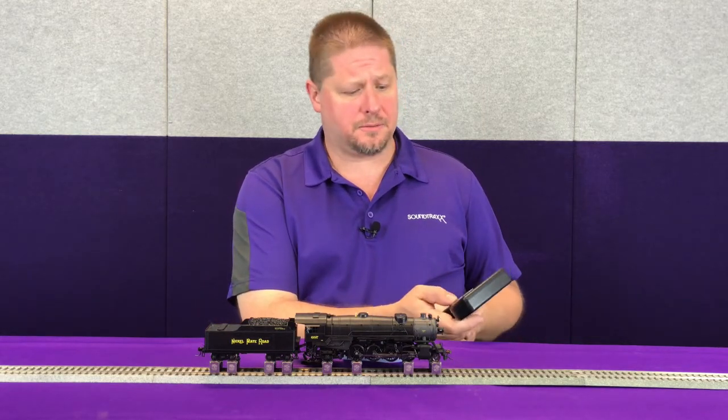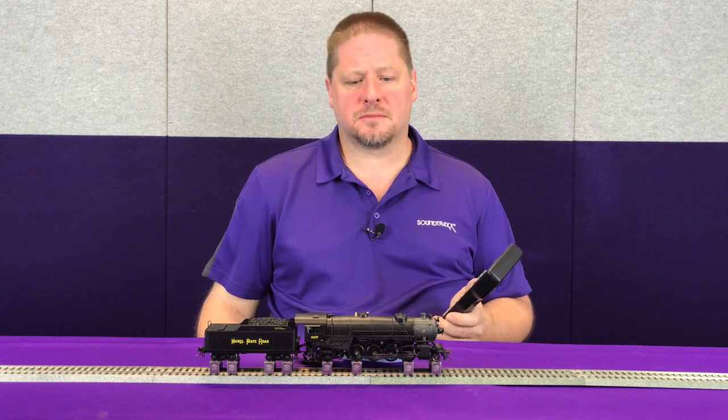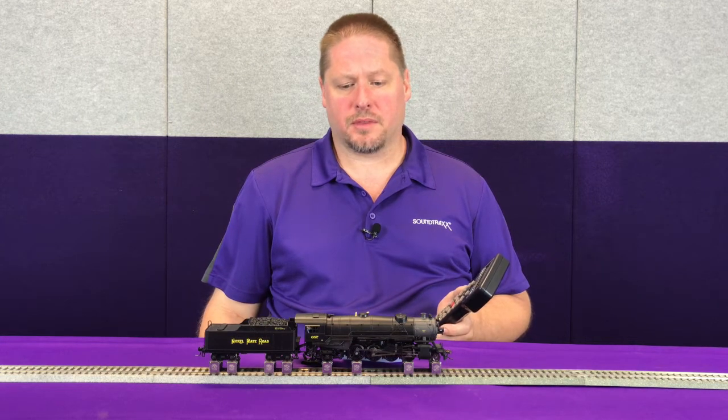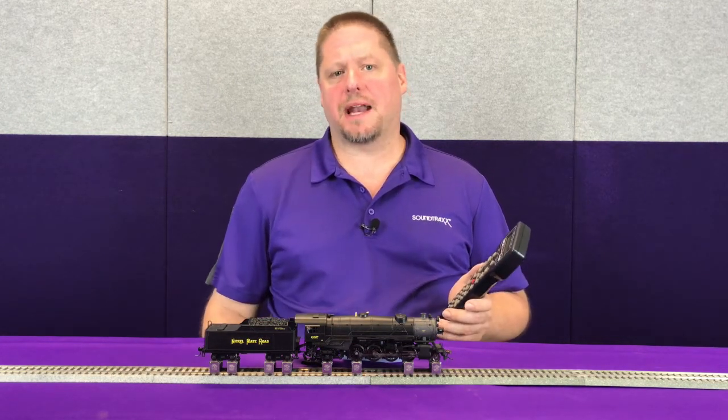So we're going to get our locomotive moving — that's speed step three — and after seven seconds the sound automatically goes away.